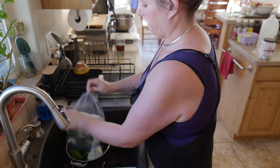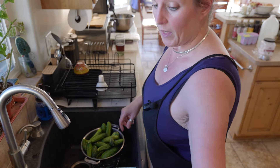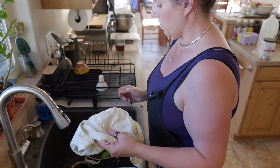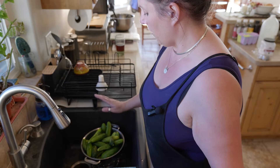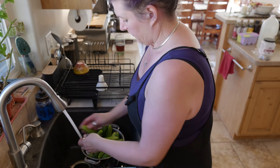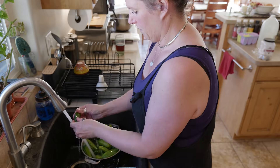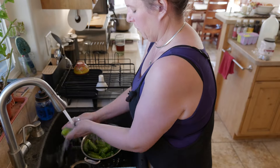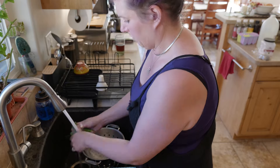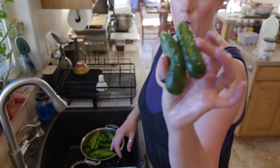The first thing we need to do is get our cucumbers washed, sliced, and in a bowl with ice. I had a towel in with them to keep the moisture level down a little bit more, but because some of these have been in here a little too long, I didn't want them to go bad. Only lost two.